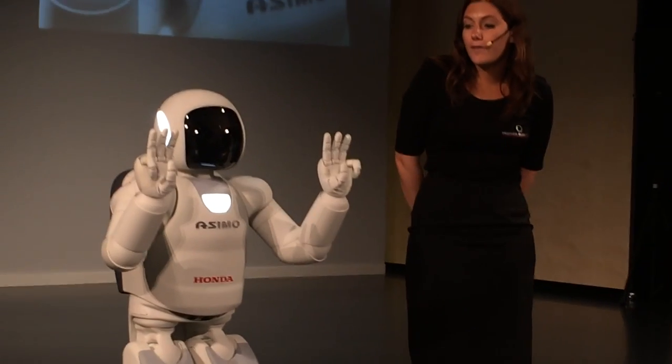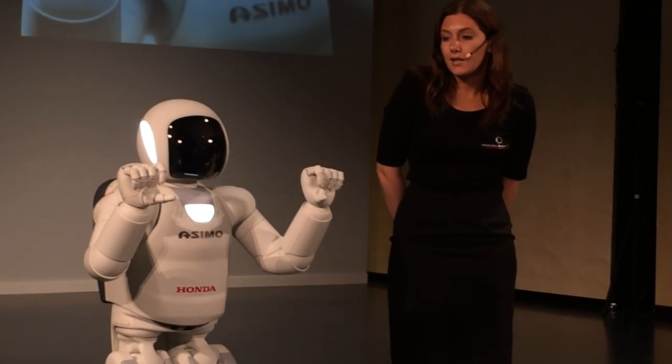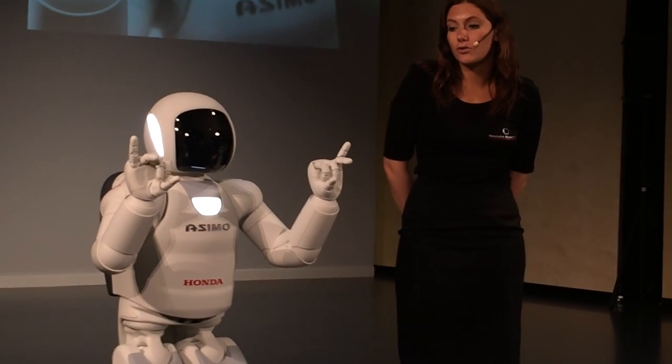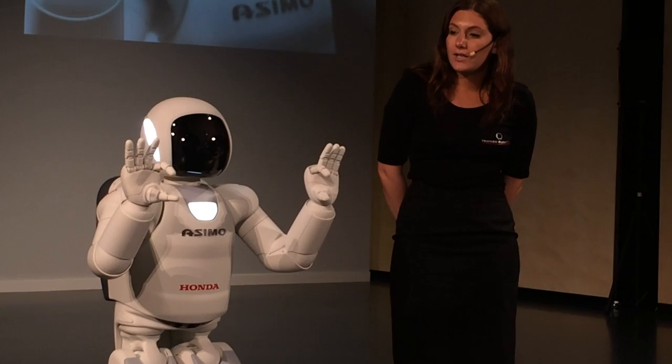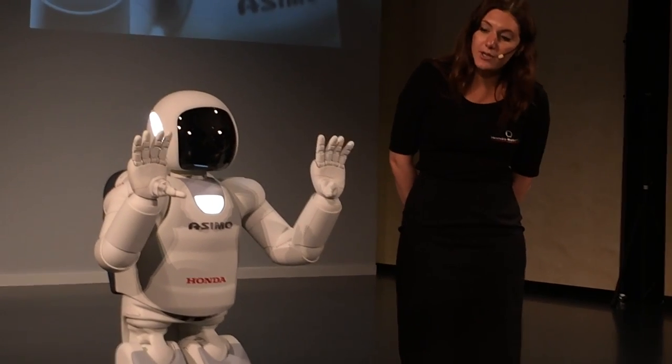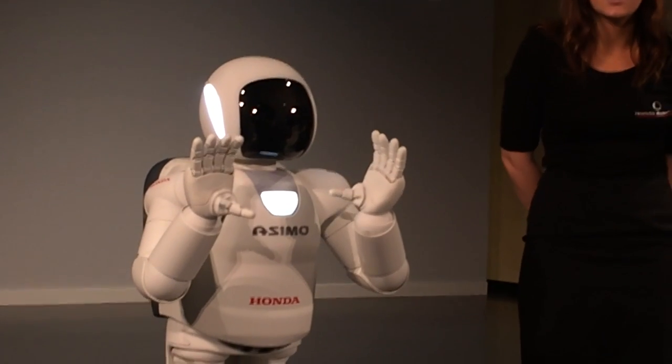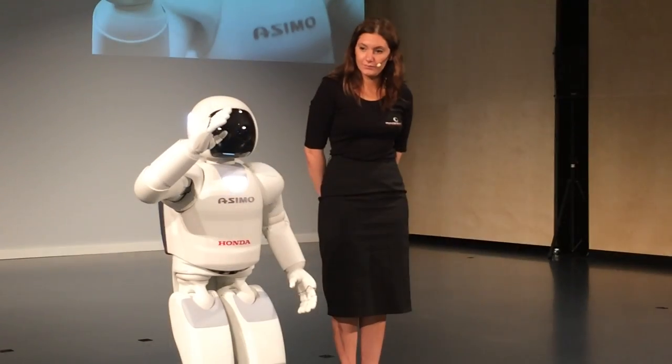In order to operate five fingers independently, the degrees of freedom in each hand have increased from 2 to 13. This increased dexterity in Asamo's fingers allows for greater flexibility and usage.